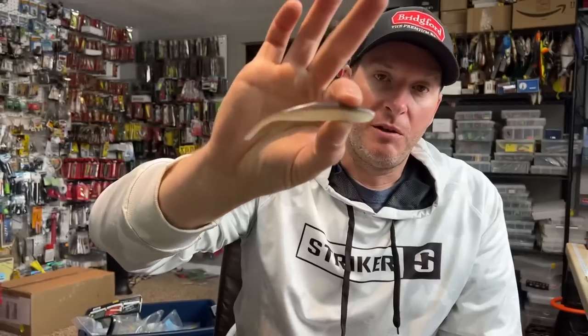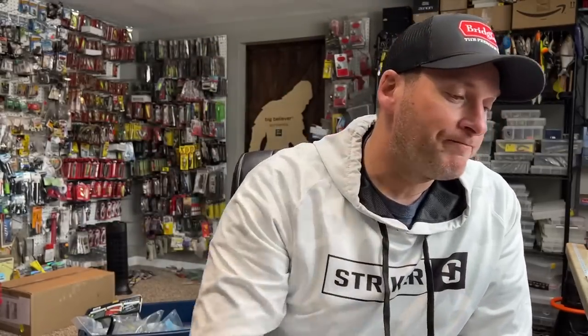If the fish are feeding on Smelt, Alewife, or Cisco — which happens a lot in my neck of the woods — then I like to go with something a little longer, like a four-inch style bait. It seems to generate better quality strikes. Because your bait's not moving much, the fish get a great look at it, so you really want to try to match the hatch or match the size of the forage you're fishing.